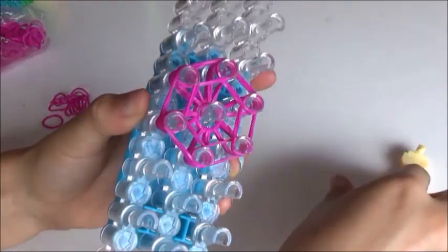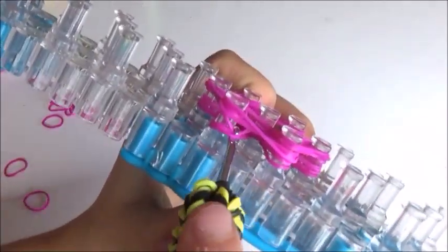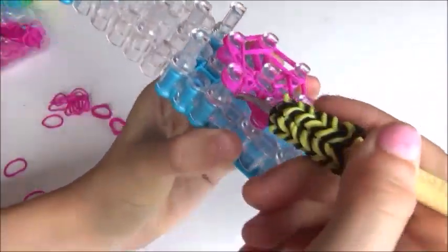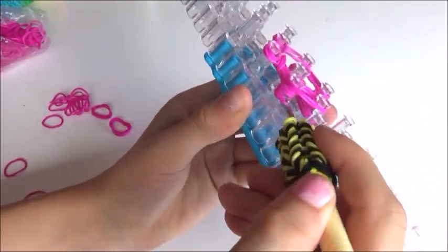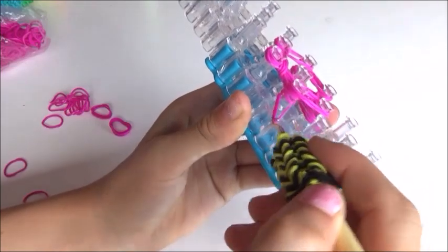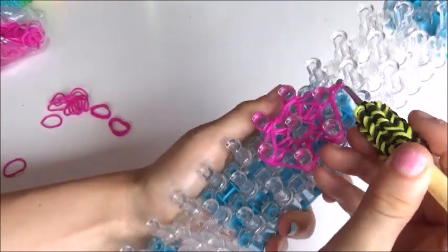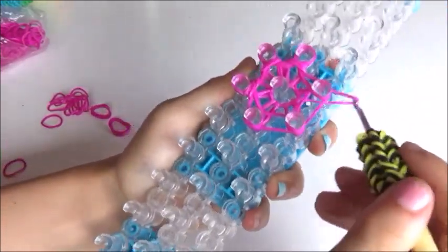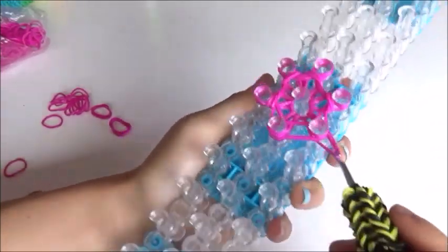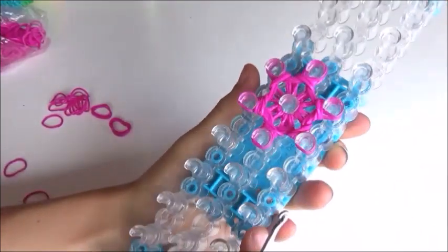Now I'm going to flip over, and of course flip over the bottom four bands. You just grab the bands and flip them over the pin, around all the pins — basically until you only have four bands on your peg. Like so, push down.